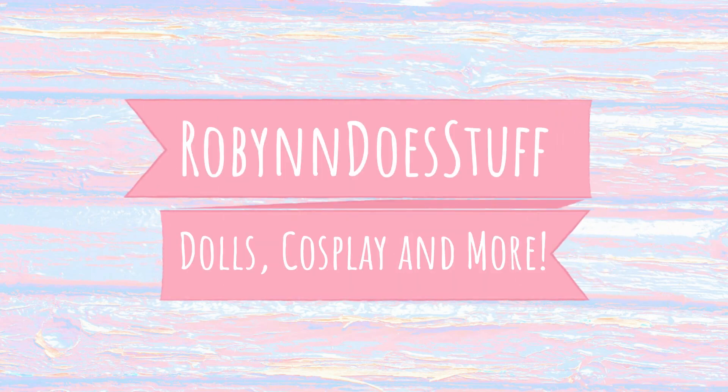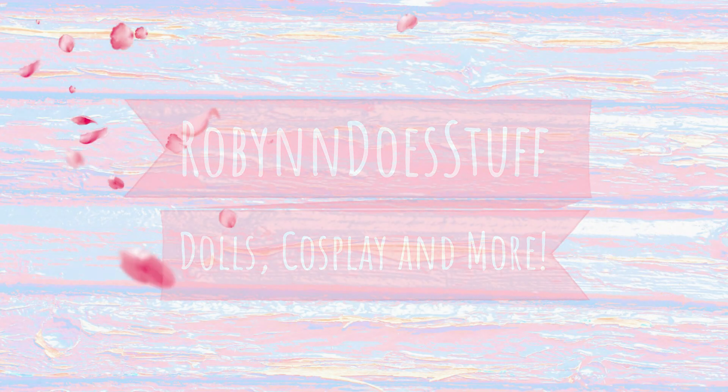Hi everybody, my name is Robin and today I'm going to show you a quick tutorial on how I make my cat ears.